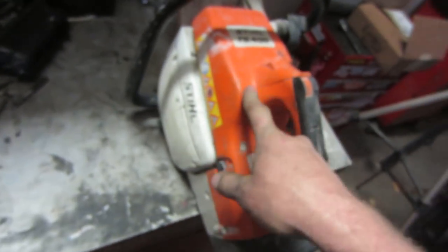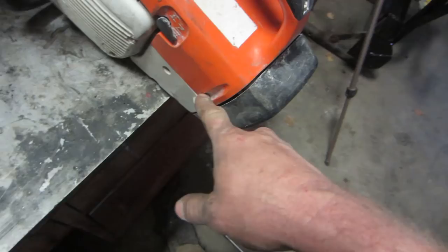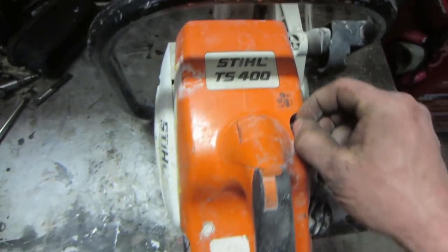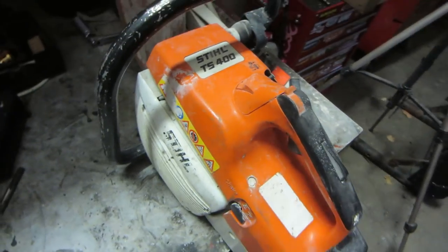The spark plug can also be changed. To do that you need to pull this top housing off — very straightforward, all the Torx screws on the top. We just did this not too long ago. Then pull your spark plug out and get it replaced.